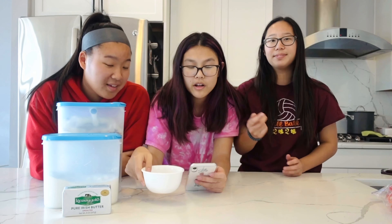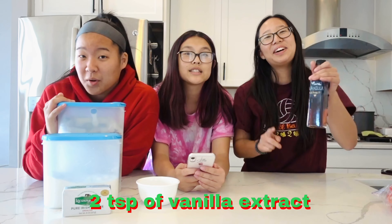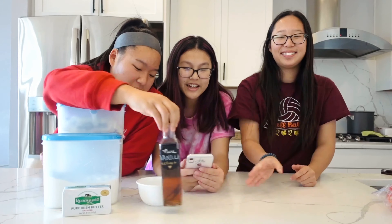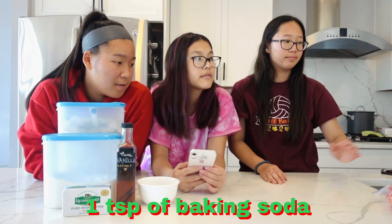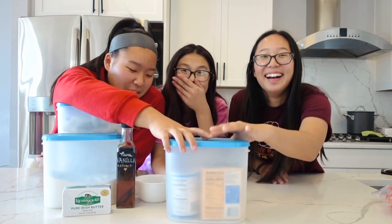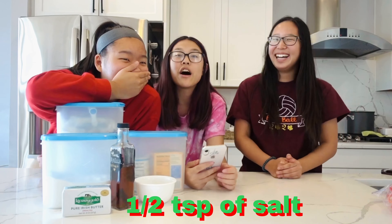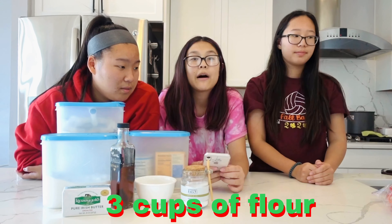We have the eggs now in a bowl. Two eggs, two teaspoons of vanilla extract. Hot water, which we have on tap right here. Baking soda. Salt — do you want more salt? Deep hand salt. Some flour.